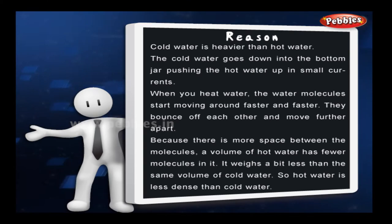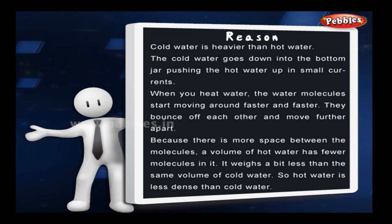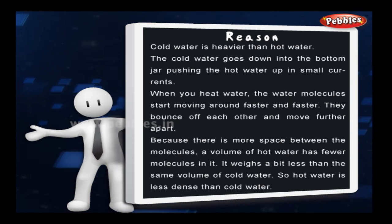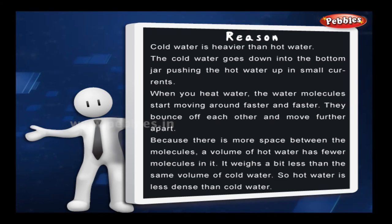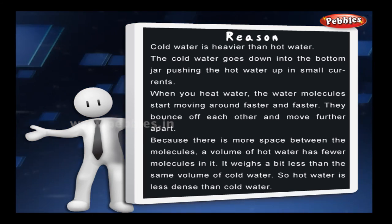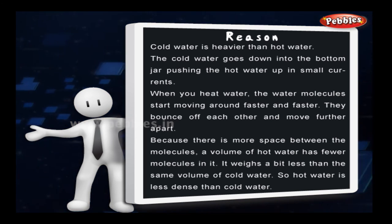When you heat water, the water molecules start moving around faster and faster. They bounce off each other and move further apart. Because there is so much space between the molecules, a volume of hot water has fewer molecules in it — it weighs a bit less than the same volume of cold water. So hot water is less dense than cold water.